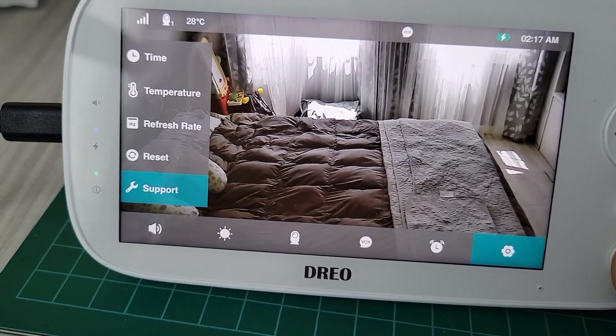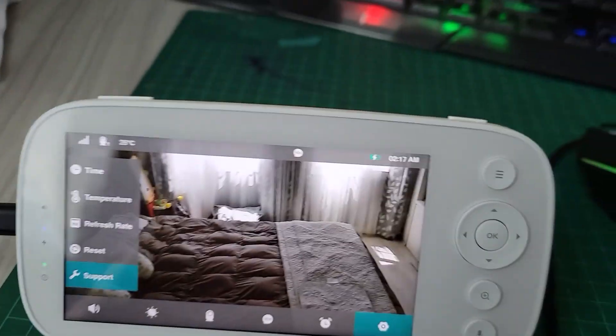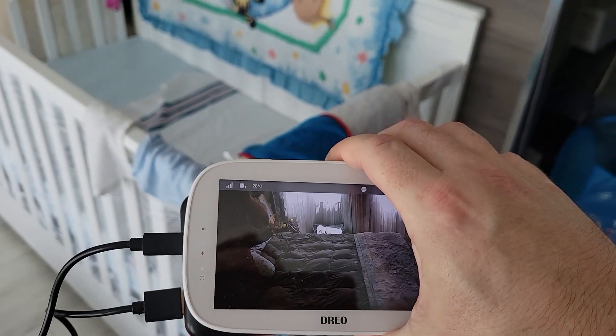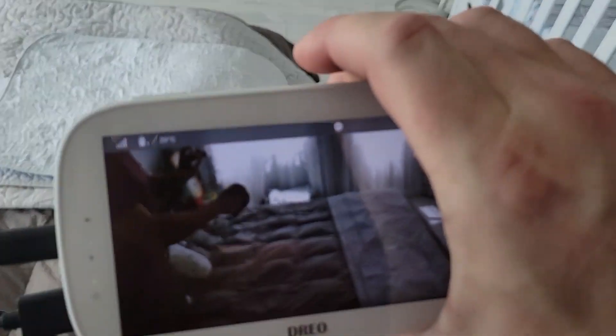You can also speak by pressing this button, and you'll be able to speak out of the camera itself. I'll show you — you guys are obviously hearing me so there's an echo. There is a screen timeout, and there you go — you guys can actually see me right now.